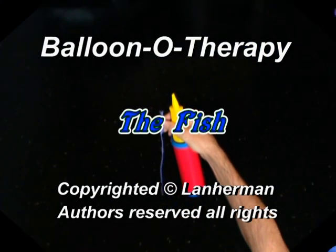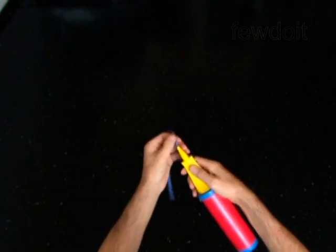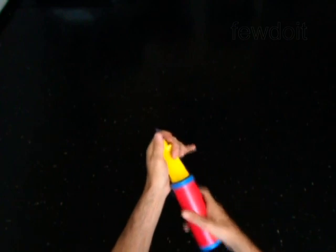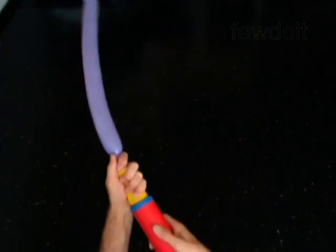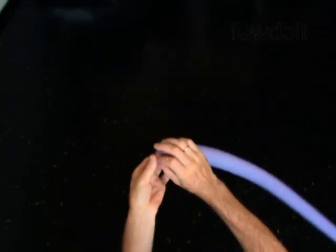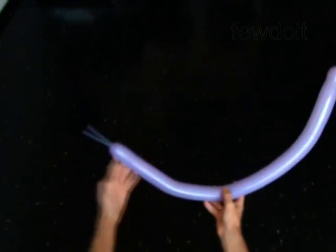Hello. We are going to make a fish. Inflate a balloon leaving a 3-inch flat tail. The first two bubbles you twist in the ear twist to make the mouth or lips.